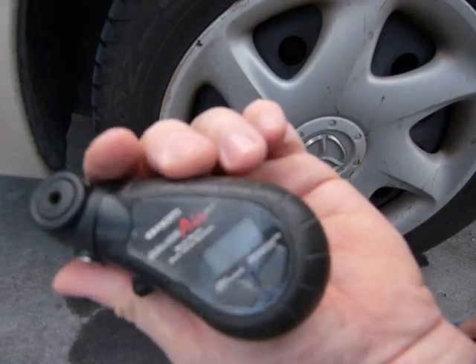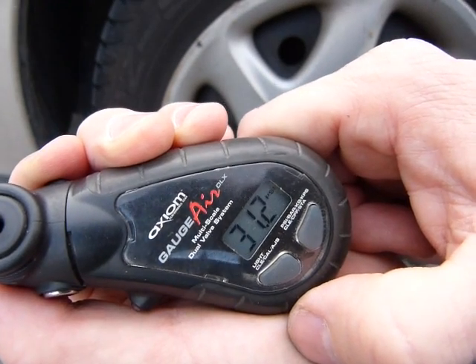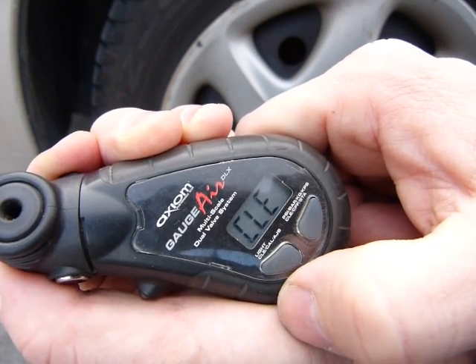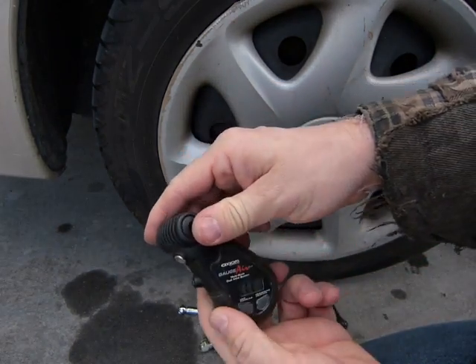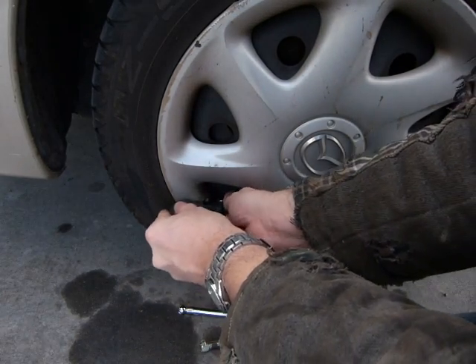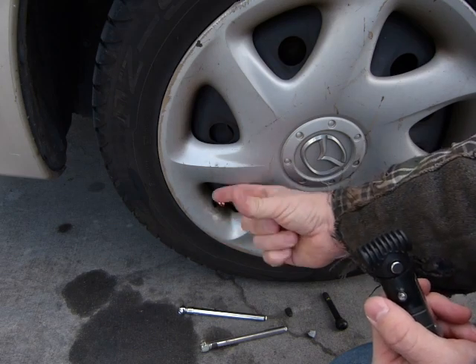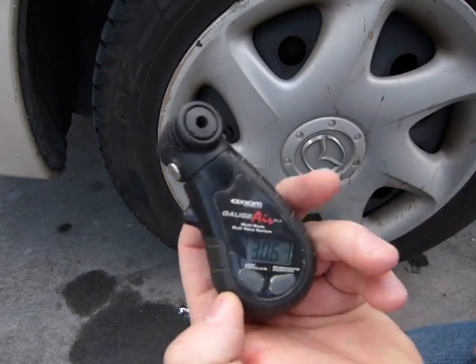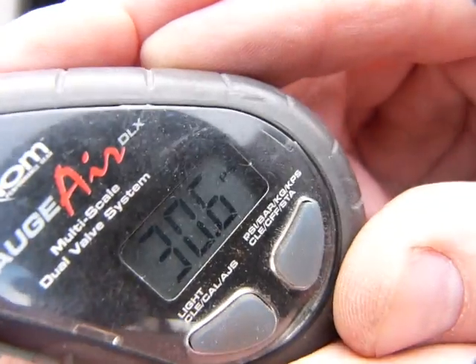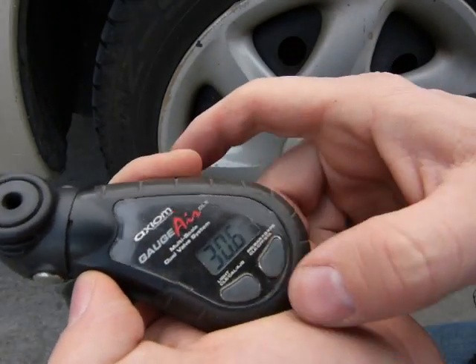And then here is this one — I found it in a bicycle store and it works wonderfully well. You switch it on — that was my last reading. Just zero it down. Press it against the valve tight, keep the valve stem pressed in. It does lose a little bit of air that you can hear when you push the gauge on and when you remove the gauge as well. So this one has 30.6 PSI in it — it says 30.6 PSI. So this tire is fairly well inflated.